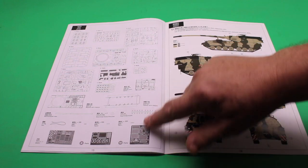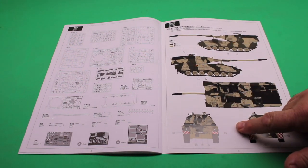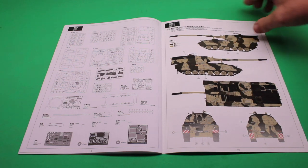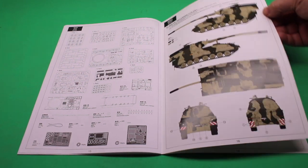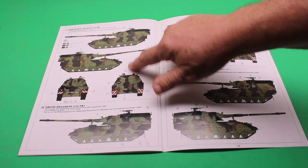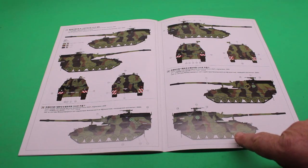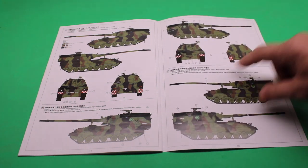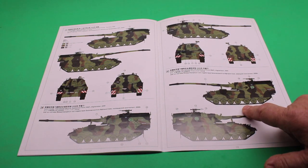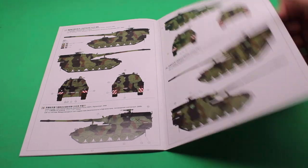Then you have your sprue sheets and PE sheets. They go into the paint schemes — you've got your later Bundeswehr version with the camouflage and the standard NATO tri-color. Then you go into the Netherlands or Dutch forces version. They did send these to Afghanistan also and they show the paint scheme there.